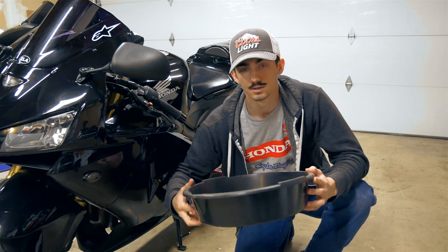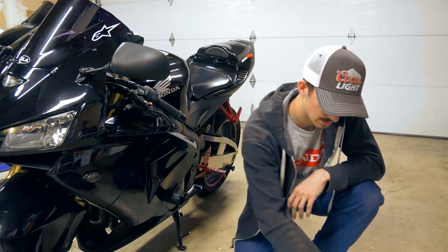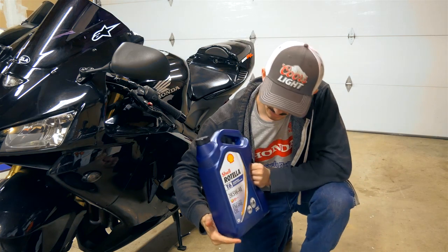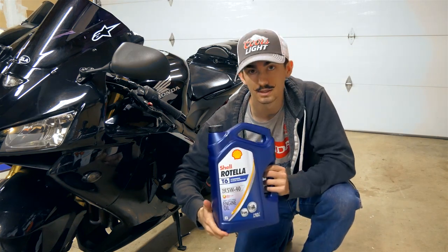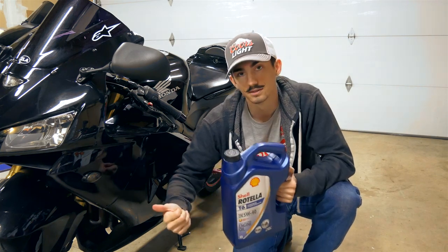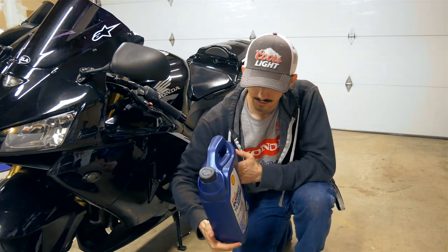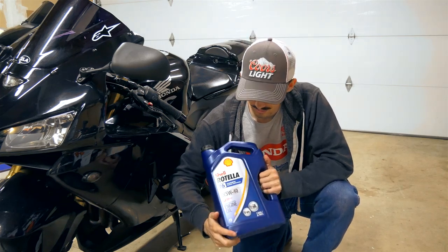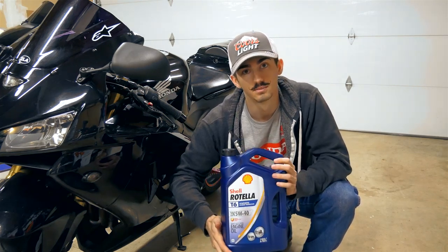Grab yourself an oil pan to get that dirty oil out. The oil we're going to be using today is the Rotella T6 by Shell. This is a 5-weight 40 — you're supposed to use 10-weight 40 in the CBRs, but this Rotella is known to be really good with Hondas. You can pick this up for about 20 bucks a gallon, just a much cheaper alternative.